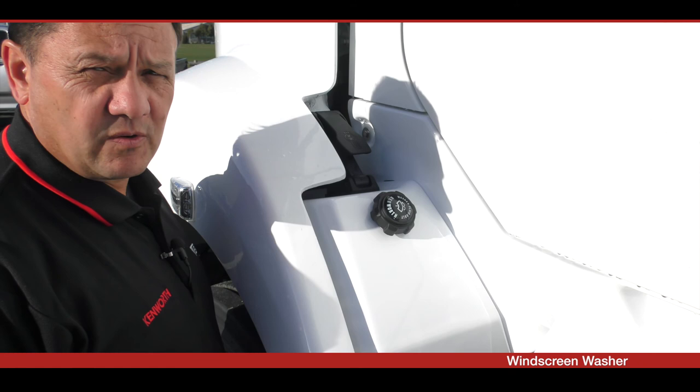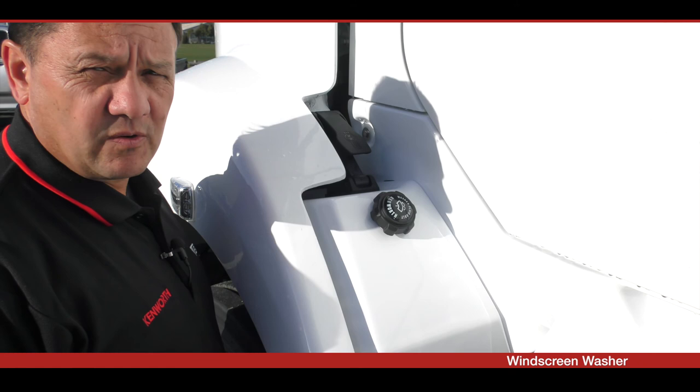The windscreen washer reservoir is located on the left-hand side of the truck. Simply unscrew the cap to check that you have plenty of washer fluid in the reservoir. Once checked, put the cap back on and make sure it's done up snug.